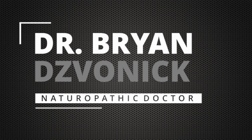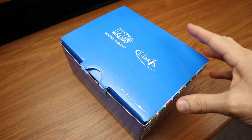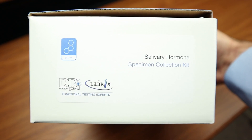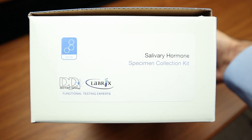In this video, I'm going to explain how to collect your saliva sample for hormone testing through Labrix and Doctors Data Laboratories. Hello everybody, Dr. Brian Dizvonick here. The information presented in this video pertains to this salivary collection kit. Double check to make sure that on the side of the box it says 'Salivary Hormone Specimen Collection Kit' and it should have the Doctors Data and Labrix logos. If this is the kit you have, then you're watching the right video.